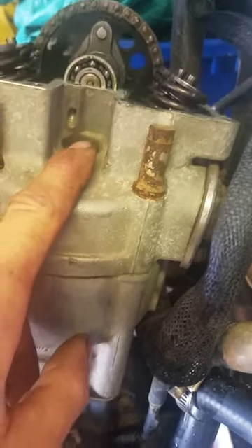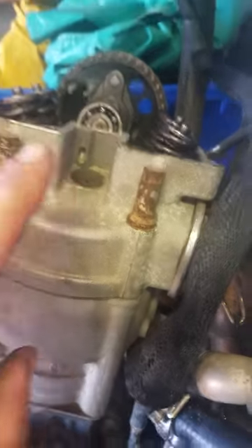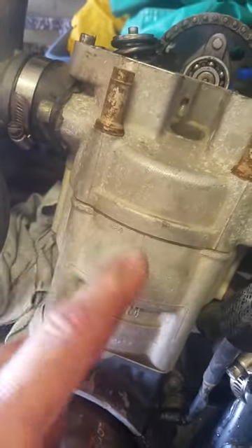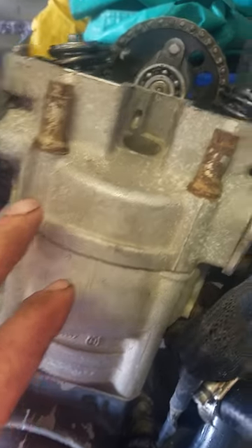What you want to do is get your piston at TDC. The piston is going to be at TDC twice on a four-stroke: once on the compression stroke and once on the exhaust stroke. The way you tell the difference is by looking at the cam lobes.